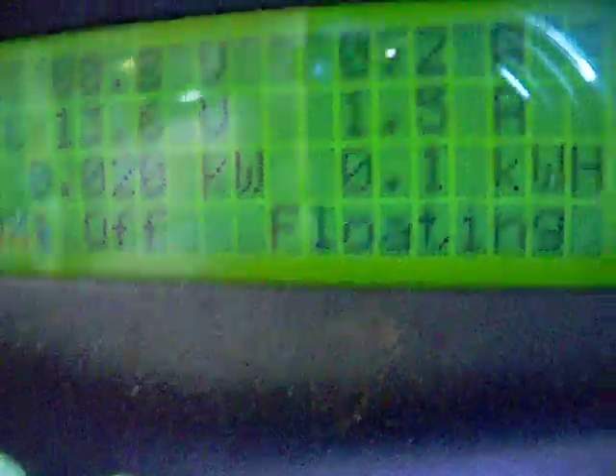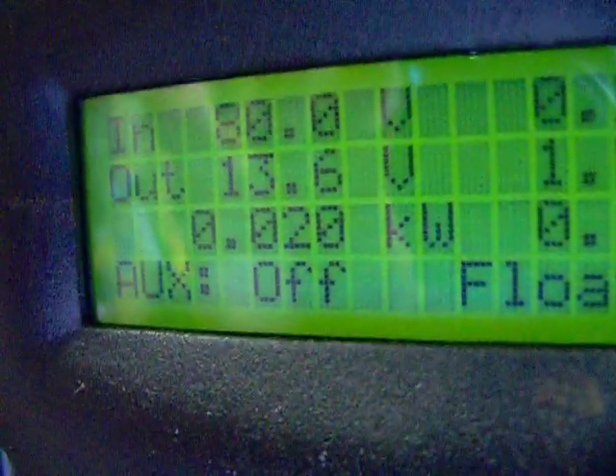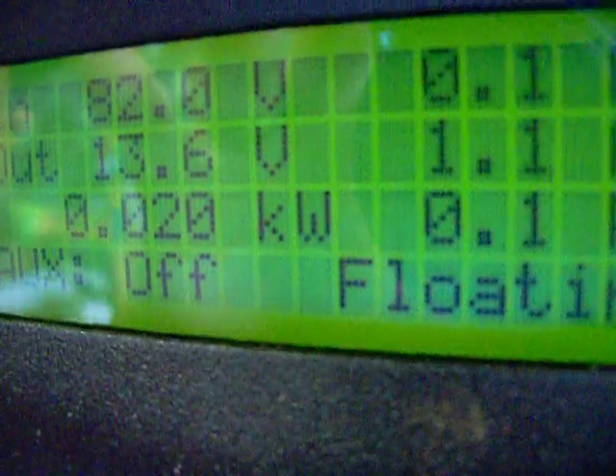Those amorphous panels — a lot of people knock them, but I don't, because they are extremely efficient at converting sunlight. As you can see, my voltage is right at where it needs to be as if it were in full sunlight.